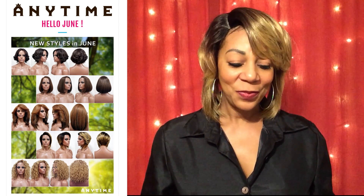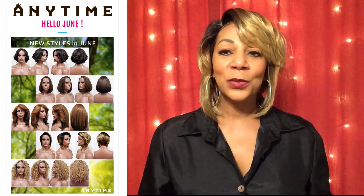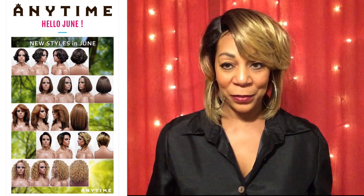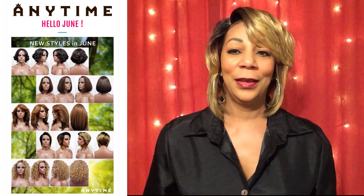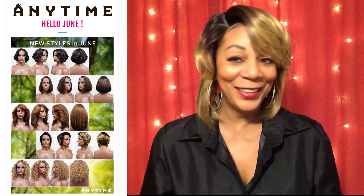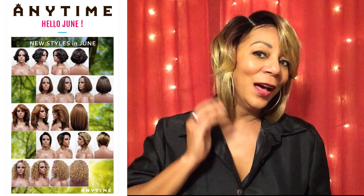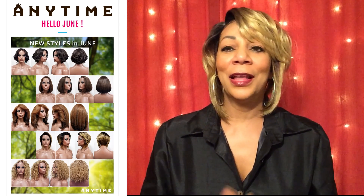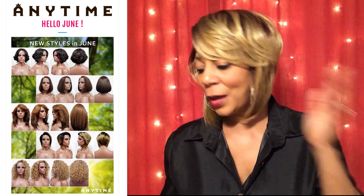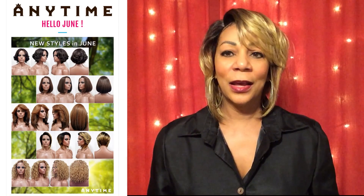I am truly speechless. This is one of Muldoo's Anytime, just released for the month of June. This is gorgeous. I am loving everything about this beauty. I mean, oh my goodness, everything.